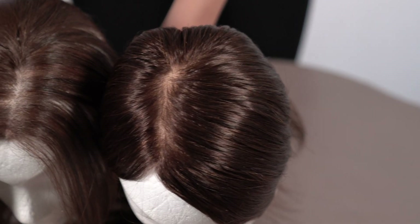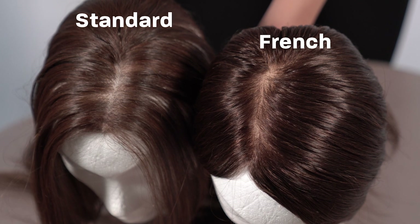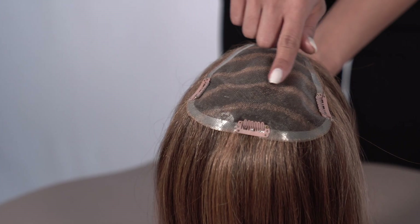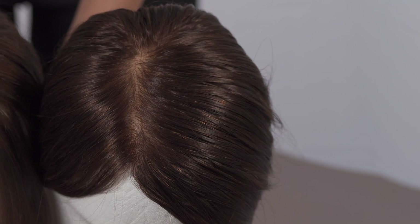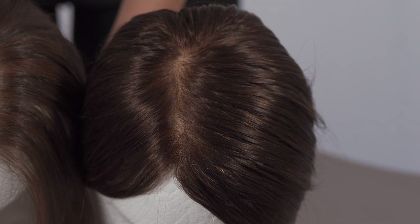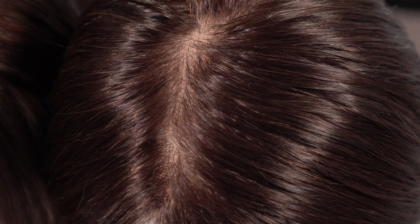There are two Easy Part XL base options to choose from: Standard and French. The standard base has single monofilament and polyurethane — the monofilament is soft and ideal if you have sensitive skin. The French base option has the additional benefit of the knots being hidden, giving a far more natural look so the hair looks like it is grown straight out of your head. Note that the French base only comes in human hair.